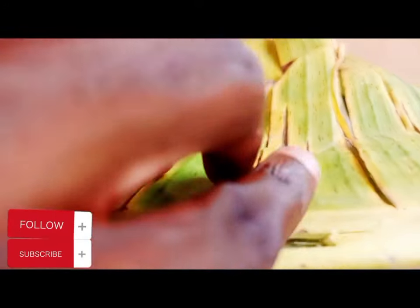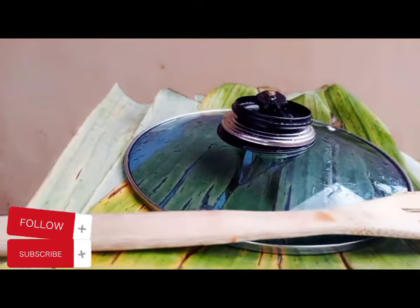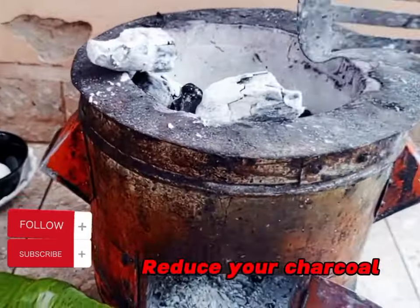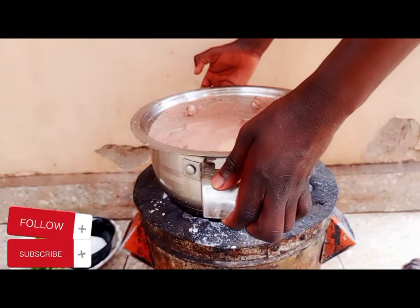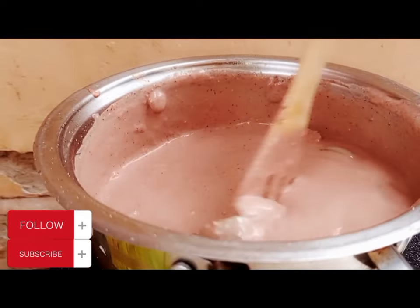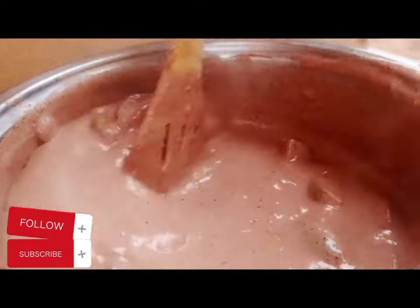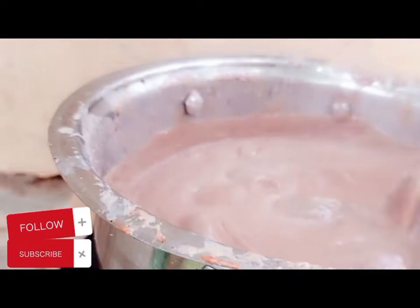We are going to boil for 10 minutes. Cover with a banana leaf or any cover, but make sure that you reduce the heat — we don't need too much fire or heat. To know that your guinart is ready, it should bring up the oil. Reduce the heat and let it boil on low.